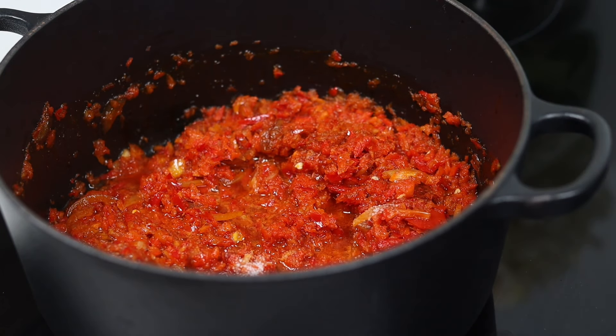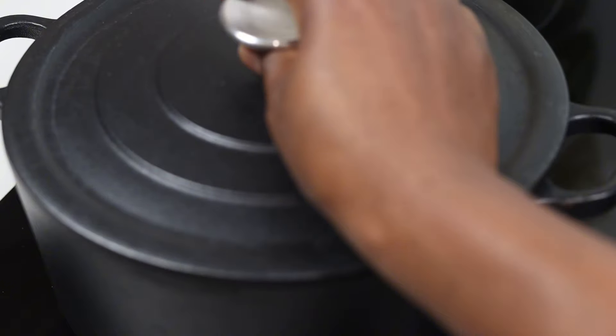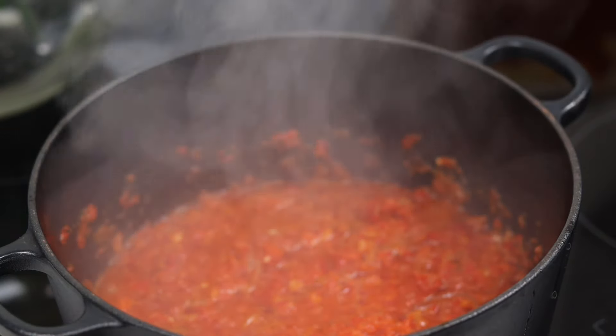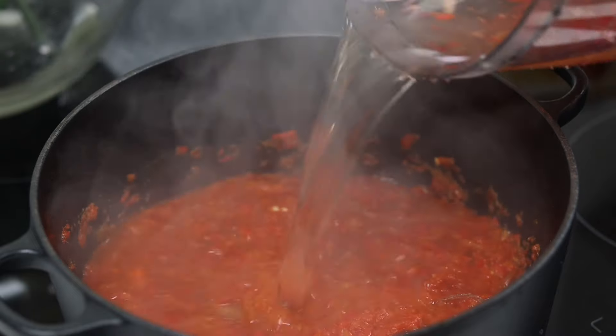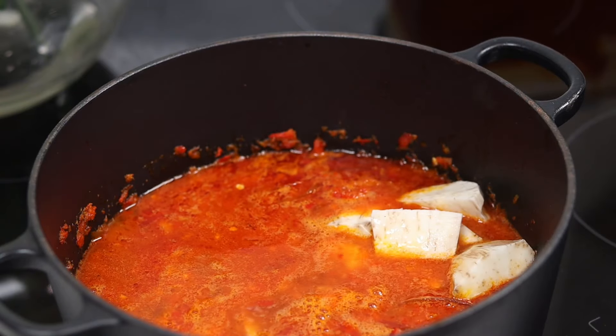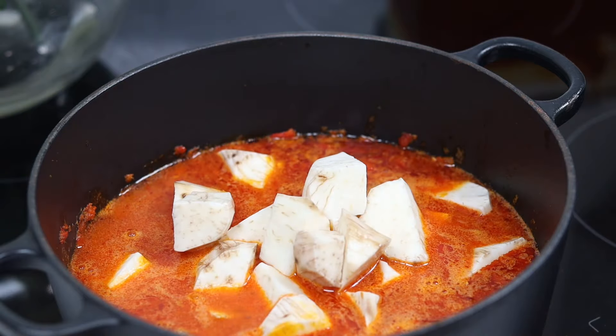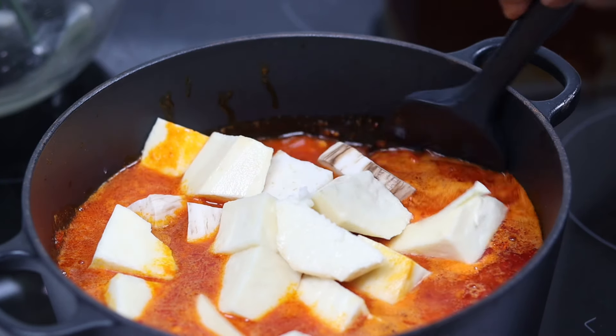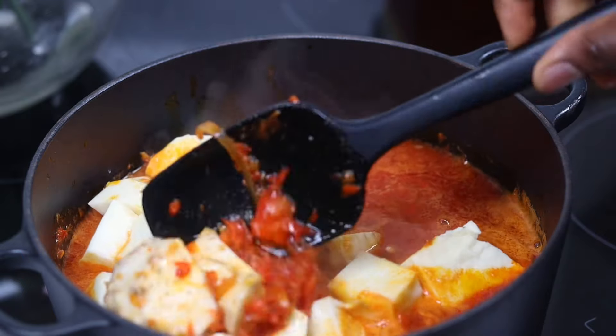Next I added some salt and seasoning cube and covered it to cook. After about two to five minutes I added just enough water to cook the yam until soft. Then I added my sweet potatoes and the yam, stirred together, and covered to cook for at least seven minutes or until the yam is perfectly soft.